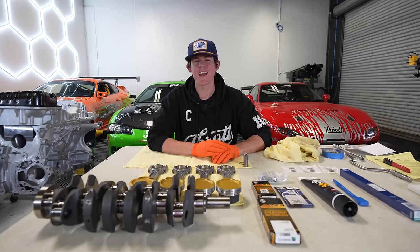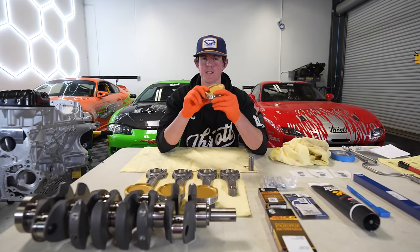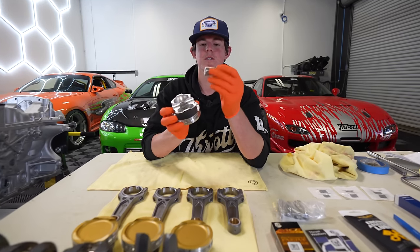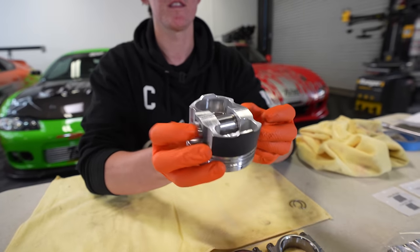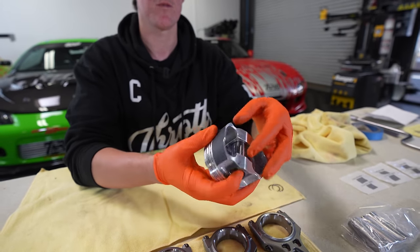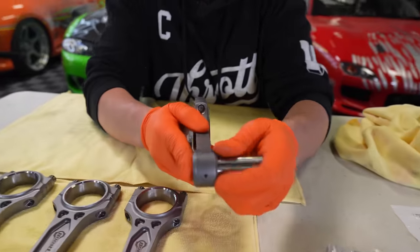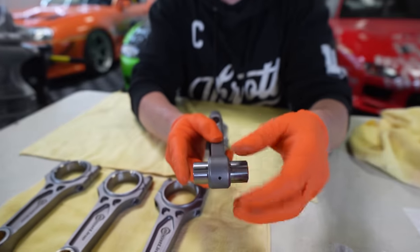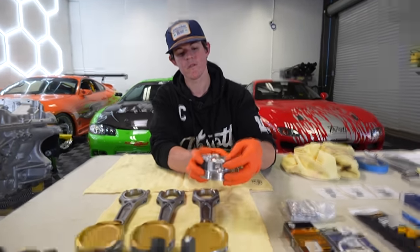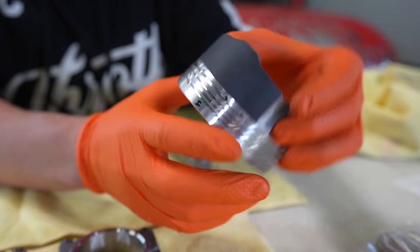Now it's time to assemble our pistons and connecting rods. Most factory piston and rod setups are press fit, so the machine shop has to do it, but on a forged setup like these Wiseco pistons, we get to do them in-house. First, we have the wrist pin — this is what holds the connecting rod and the piston together. We want the bore inside the piston nice and smooth with no burrs, so the wrist pin swings freely. This gets held in by two circlips — we put a circlip in, slide the wrist pin through with the rod, then put the other circlip in on the other side to retain it.